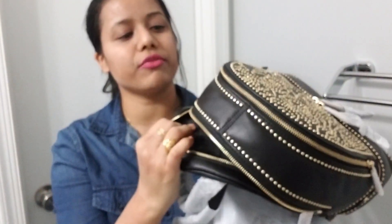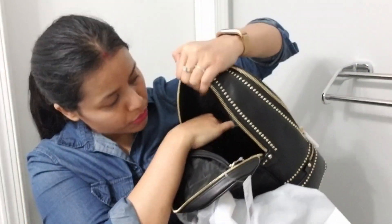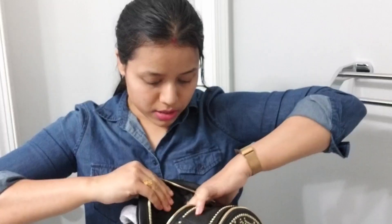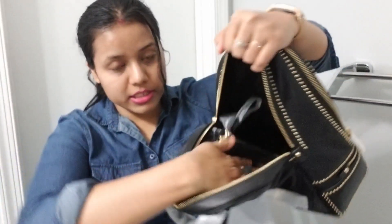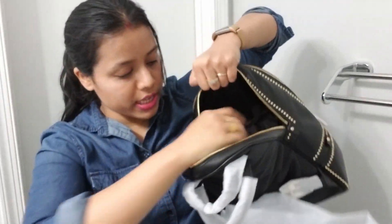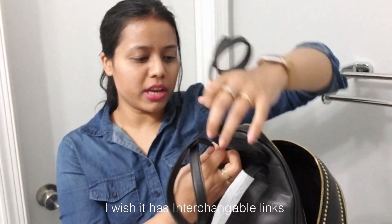This is a leather bag. Inside you can see there is pretty much space — you can also use it as a travel bag. There is one zipper pocket, one slip-on pocket, and here is another slip-on pocket and one zipper. So totally inside it's pretty spacious with two slip-on pockets on the side, one slip-on pocket, and one zipper. I wish it had a lock system, but this one doesn't have that kind of lock I was looking for.